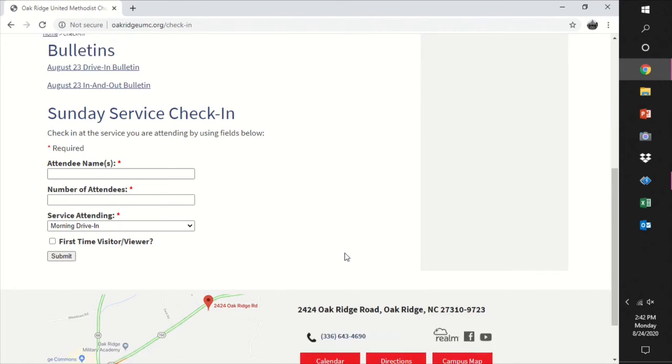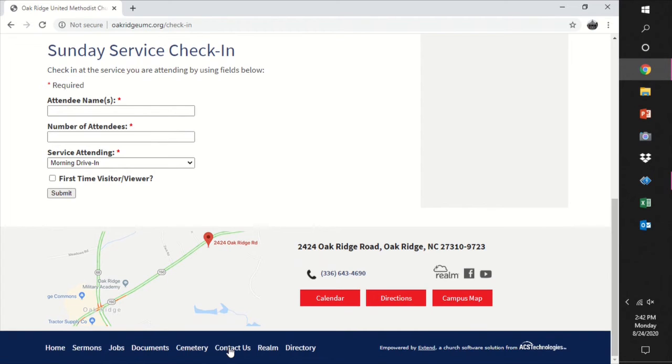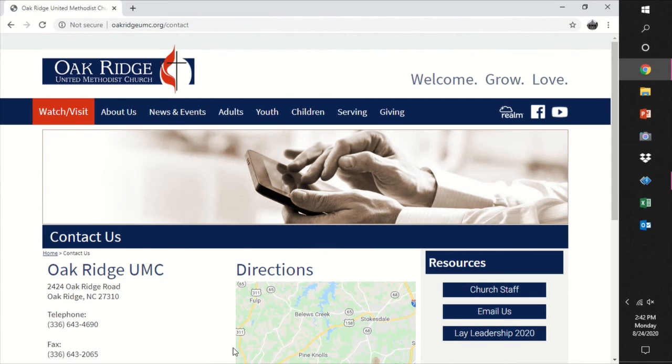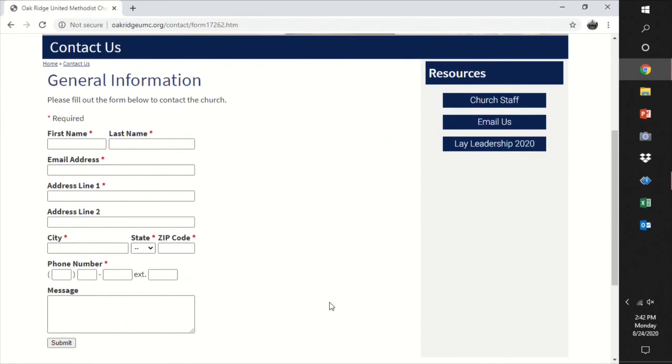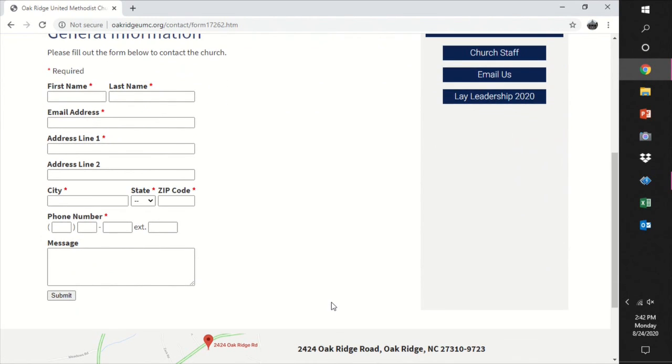Be sure to let us know if you're a first-time guest by checking the visitor box. If you'd like to leave a comment or have a question, scroll down to Contact Us and select Email Us from Resources. We are thrilled that we get to worship with you.